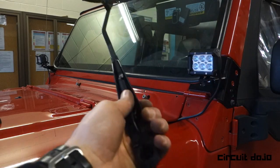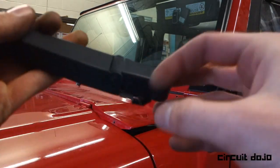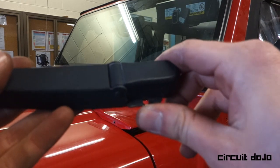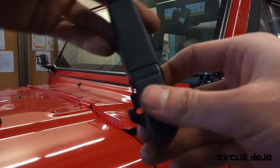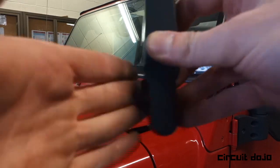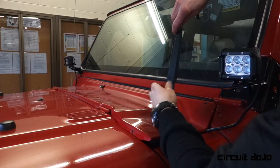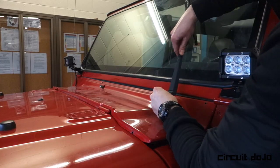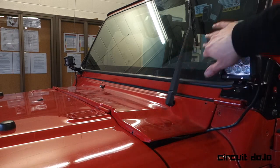The windshield wiper arms are a bit of an enigma at first, but prove to be easy to remove and reattach. At the base of the arm, there's a latch that gets pulled out when you want to remove and gets snapped in when you want to secure it. The action is very small, so there's no need to put much force on it. Reinstallation is easy as long as you remember where the windshield wiper originally was — if not, it's just a little experimentation.